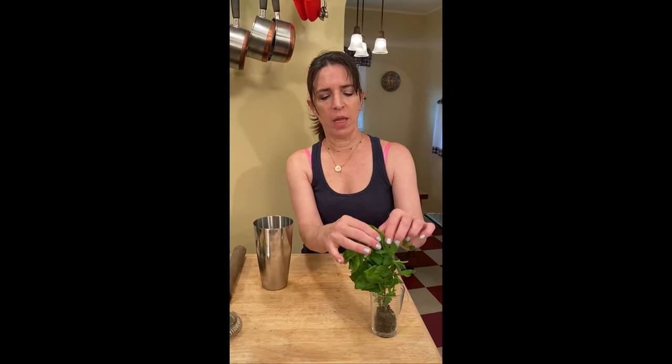Hi, I am Quinn Cummings and I'm about to show you your next favorite cocktail, the Waymaker. Ready? Let's go. You'll need a cocktail shaker and fresh mint.